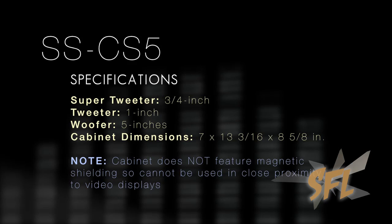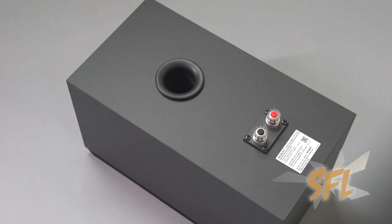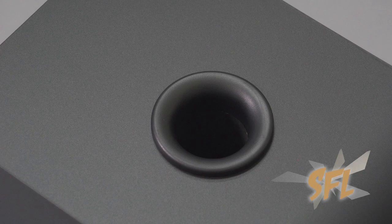The cabinet is a three-way design featuring a three-quarter inch super tweeter that's good up to 50 kilohertz, a one inch tweeter, and a five inch woofer good down to about 53 hertz. There's also a port directly behind the woofer, which of course is a necessity when you have a woofer of that size.